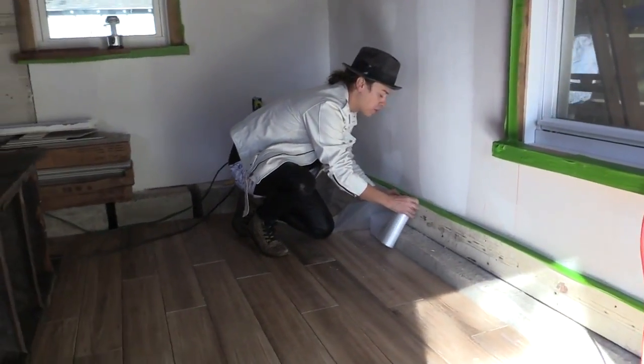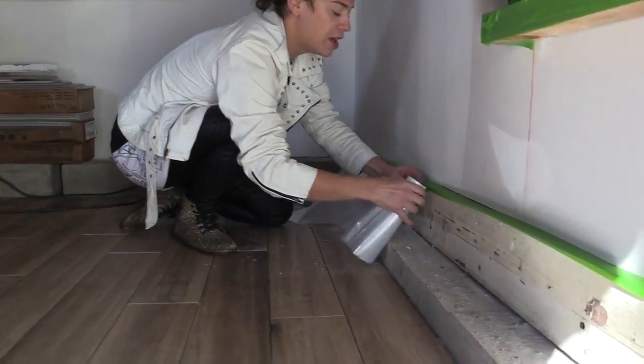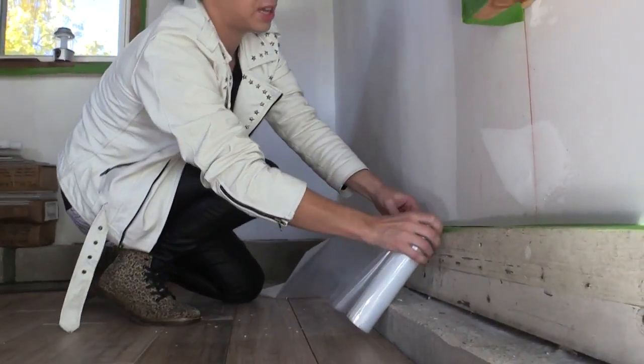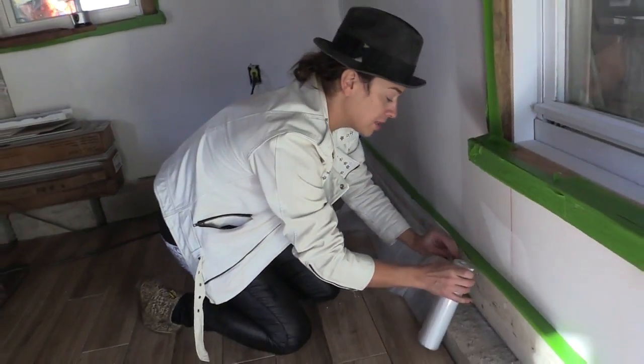Literally, as you unroll it, it's already sticking, so it's super easy to put on. I'm just putting the Duck Tape next to the FrogTape.